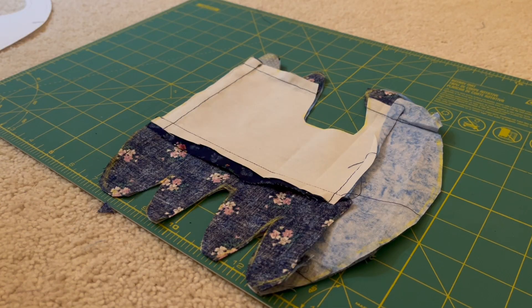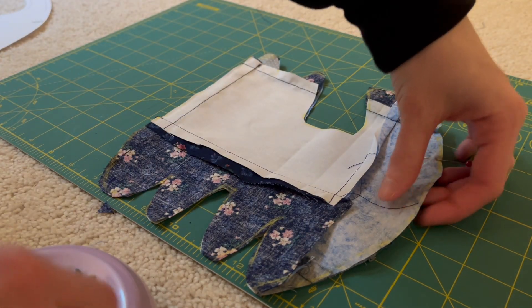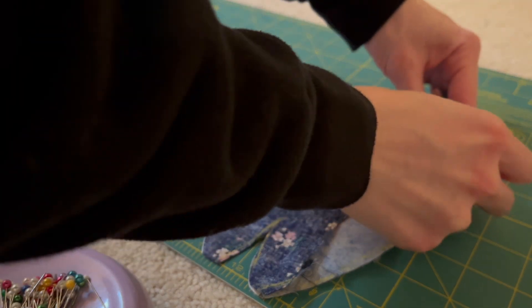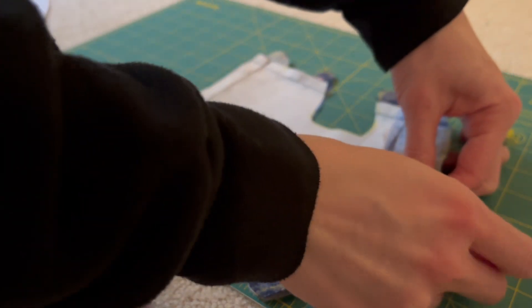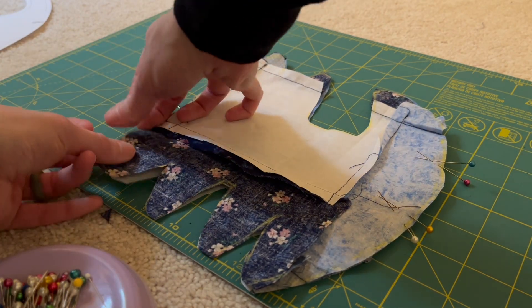Once I had it all cut out, it was then time to begin the process of pinning it up. You're just going to pin all the way around, but where the tail portion is, you do want to leave an opening. I left about a two-inch gap and marked this with two pins, then just followed all the way around the pattern, pinning it all up.